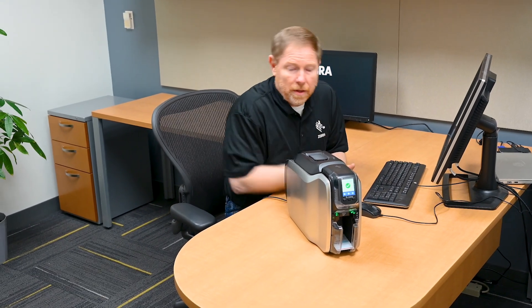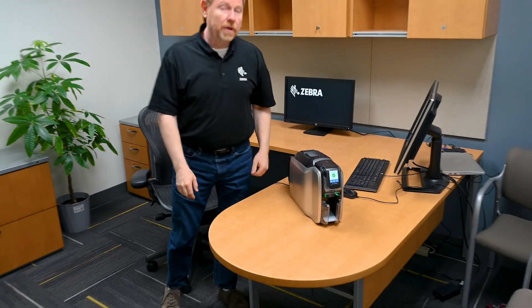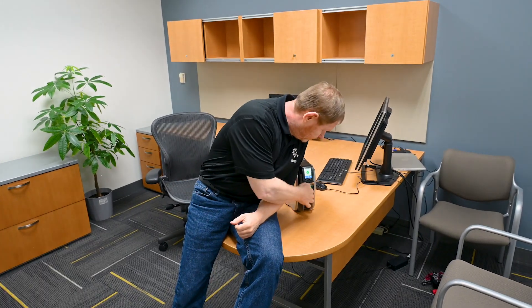And there you have it — with the ZC-300 series card printers and the right components, designing and printing beautiful looking cards has never been easier.